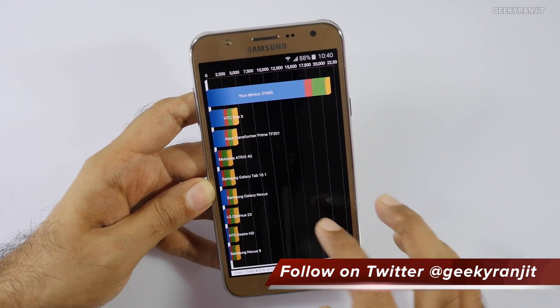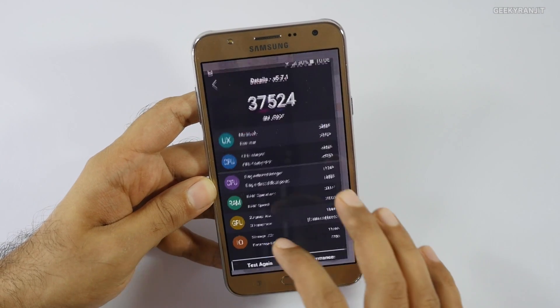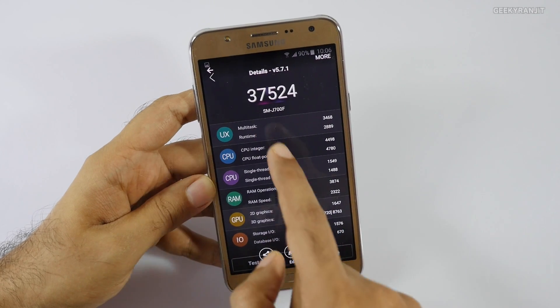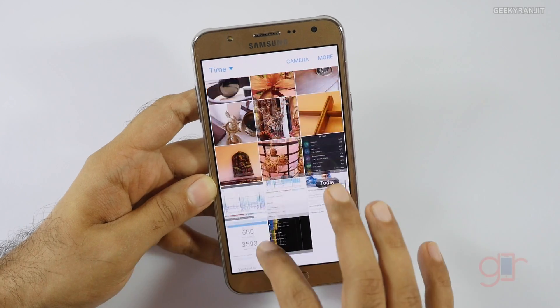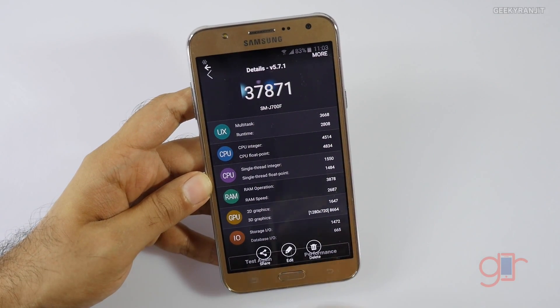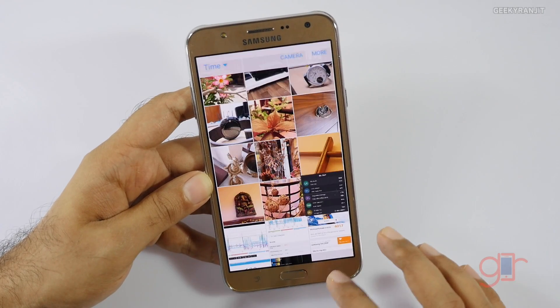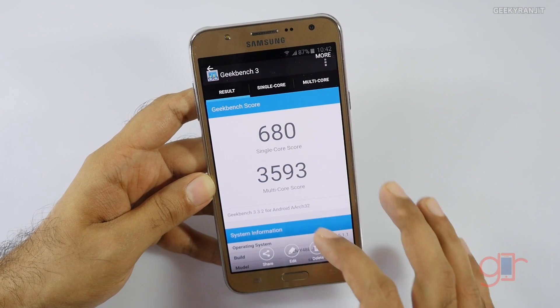I also ran the popular Antutu. The first time I ran it I got a score of 37,524. I ran it a couple more times and the max score I got was 37,871 — pretty decent scores, I would say.